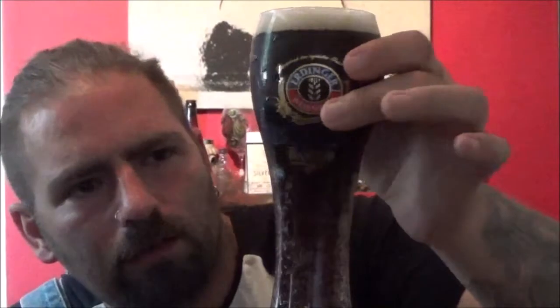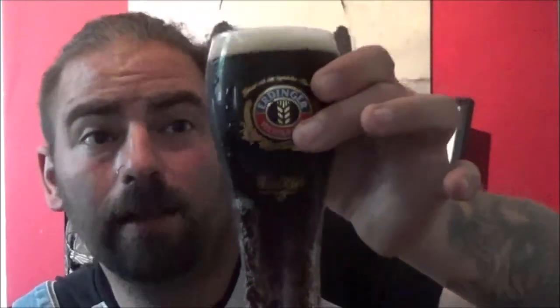And there we have it. I've only just washed the glass out so there's still a bit of water on the inside trapping some of that carbonation as you can see. It is a clean glass. Now we've got a rich brown beer — holding up to the light, quite deep amber in colour.